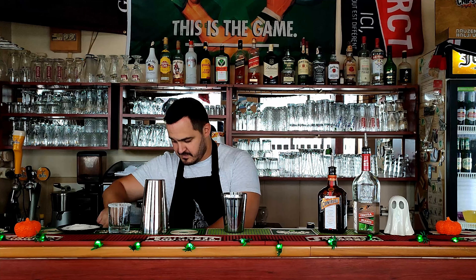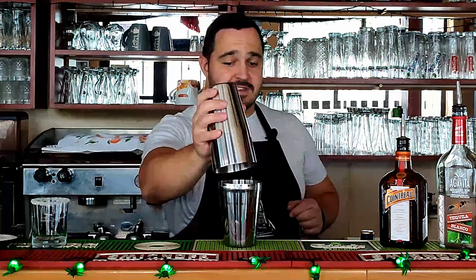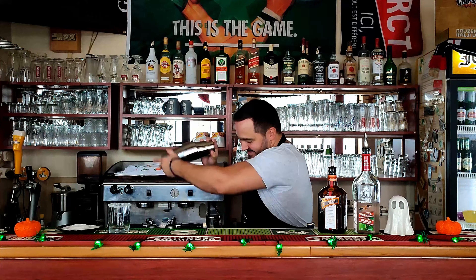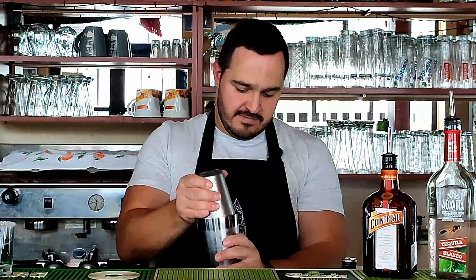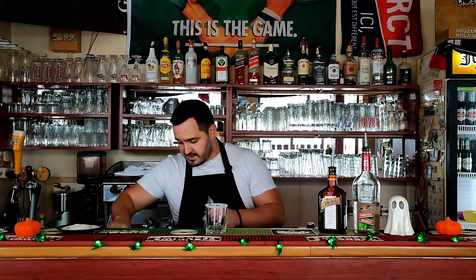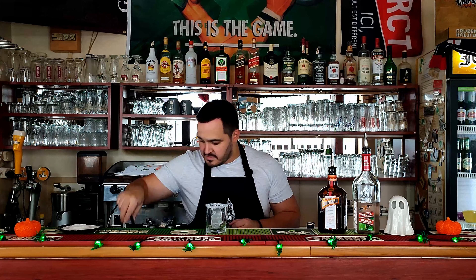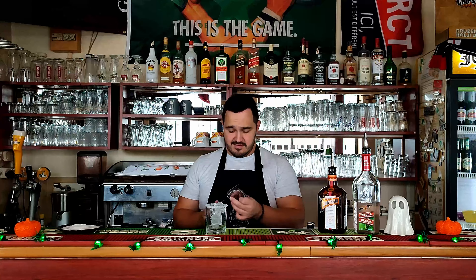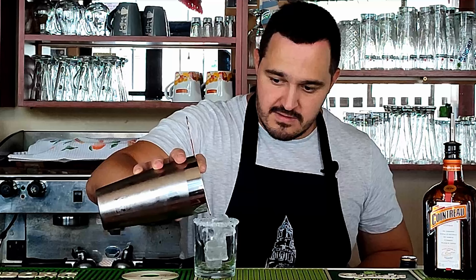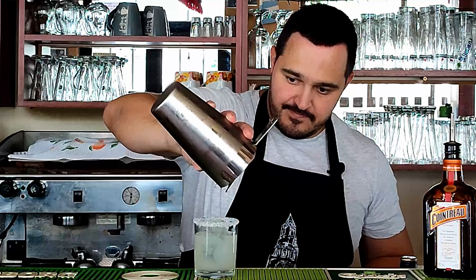Now we need ice and we're going to shake the cocktail for 10 to 12 seconds. Now we need ice in our glass — but be careful, not too much. These are big chunks of ice. Now strain it carefully — don't mess up the salt. Perfect.